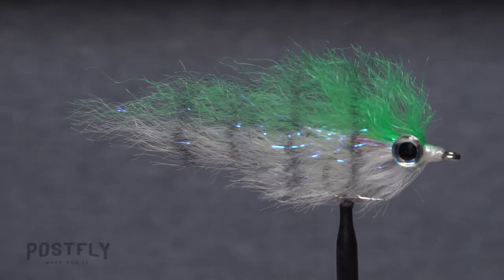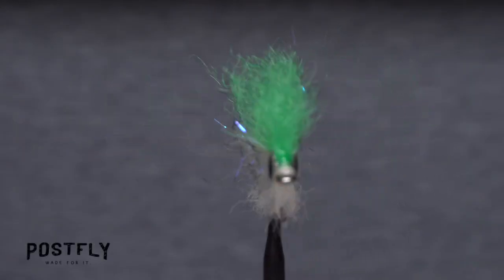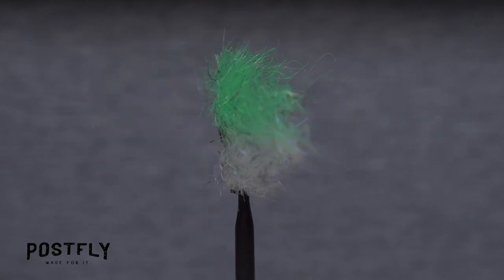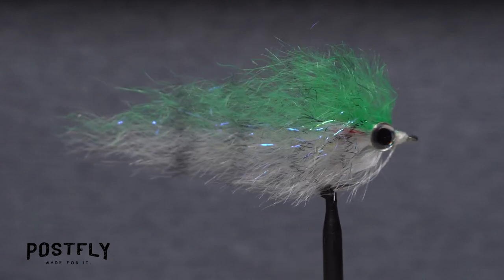The Ghost is a baitfish pattern that gives the illusion of size. It looks big in profile without a whole lot of material, and it sheds water easily, so it casts quite well.